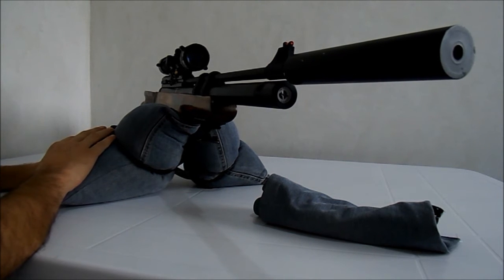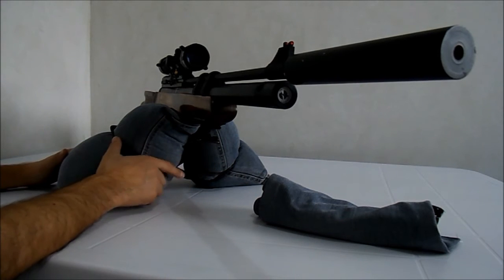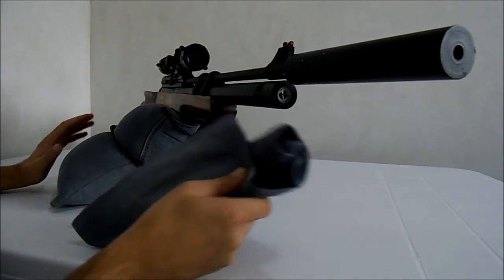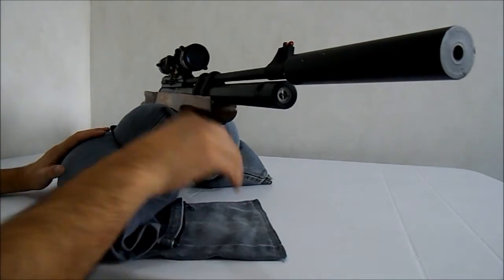A calça cortei, gastei R$20,00 com a costureira e ficou muito bom. É uma dica que fica para vocês, de um apoio para a carabina, um suporte para tiro. É muito legal — eu gostei e já aproveitei que tem duas: fiz uma para deixar na minha casa e outra para levar para a chácara para atirar lá também.